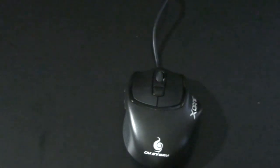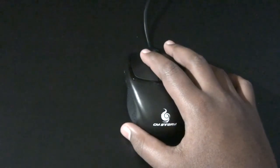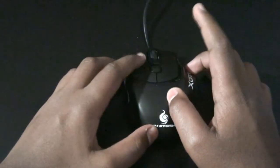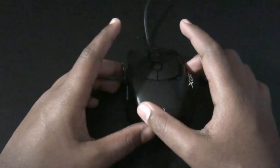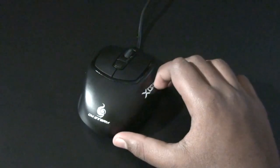So yeah, this is my mouse for 2014. I'm not sure if I'll get a new mouse in 2015 or keep this one — I actually really like it. That's the review of the CM Storm Xornet. Bye!